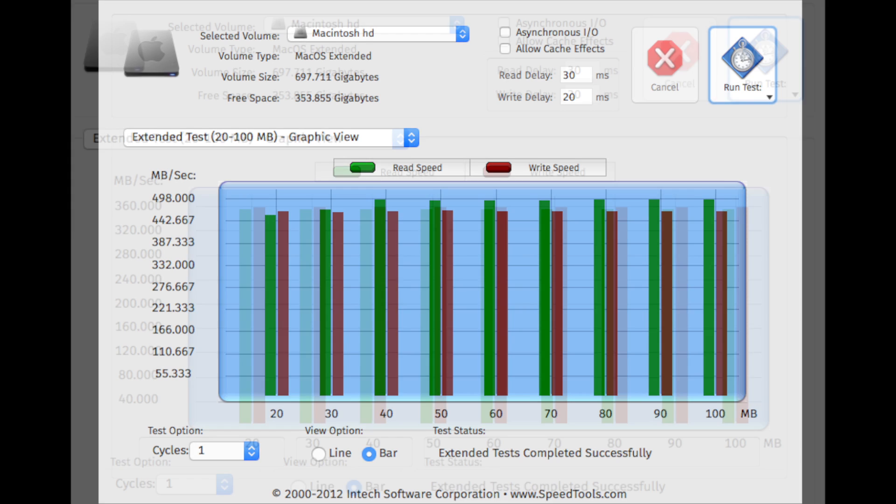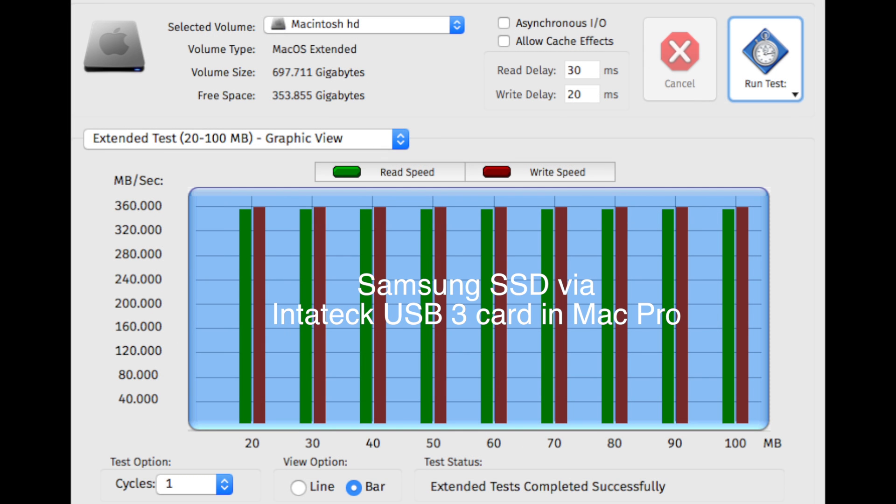Here is the same drive now connected to the USB 3 port on the Inateck card. As you can see, the read and write speeds are quite a bit slower. eSATA is faster than USB 3 — eSATA is 6 gigabit and USB 3 is 5 gigabit — so you would expect the speeds to be a bit slower.